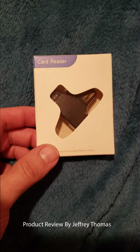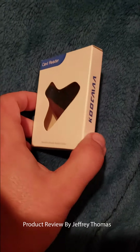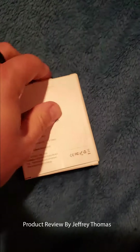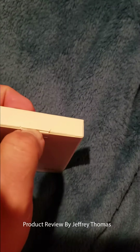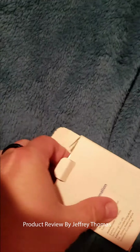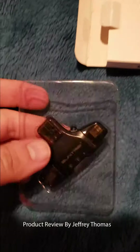Hey everyone, today I have for you a card reader. This works for both Android and Apple products, and it allows you to easily transfer information from one device to another. And as you can see, it's really, really small, so it allows it to be put into maybe a backpack pocket for easy usage.